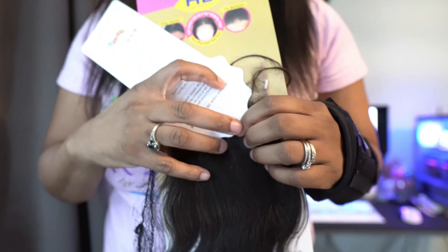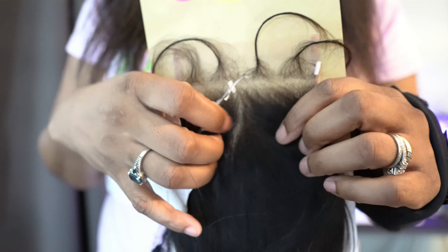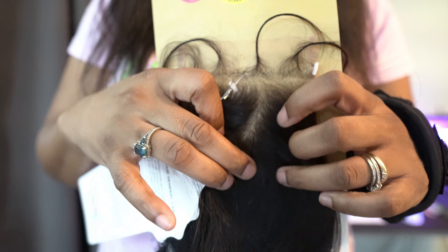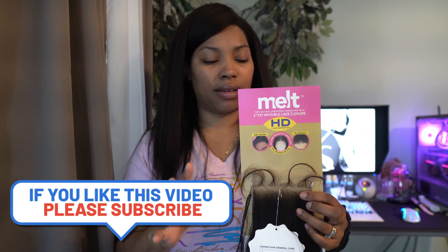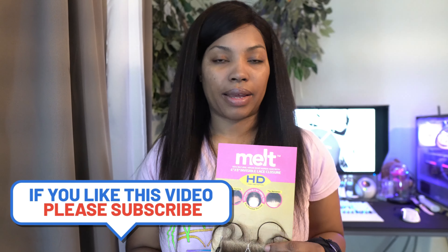We shall see — I'll let you guys know if it's really pre-plucked or if I have to pluck it, because I'm not trying to do any of that anymore. I just want to put it on and go. It's supposed to be low-maintenance so you shouldn't have to do much to it. Anyway, thank you for watching.